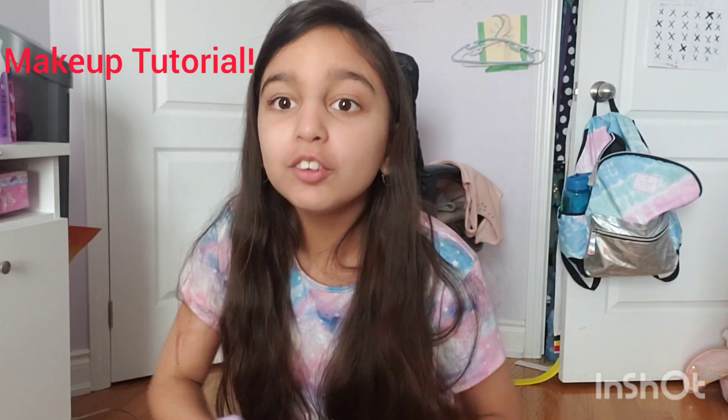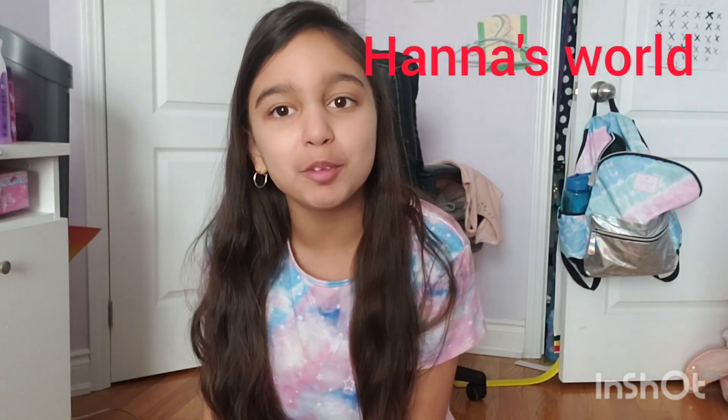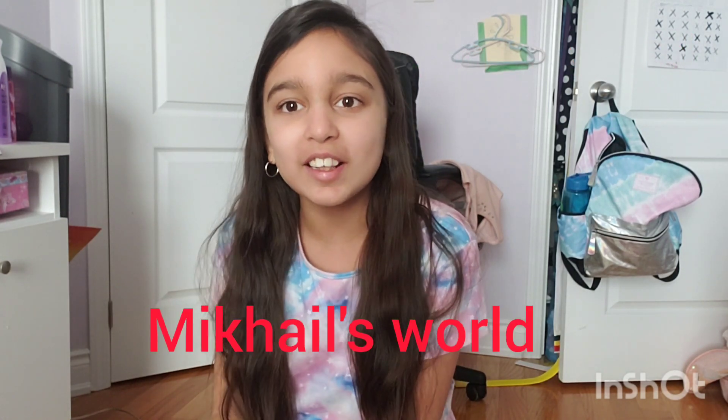Hi guys, welcome back to Hedda's World. Today, I'm going to be doing a makeup tutorial. So before we get started, please make sure to subscribe to Hedda's World and subscribe to my brother's travel channel, Kyle's World. Let's get into the video.